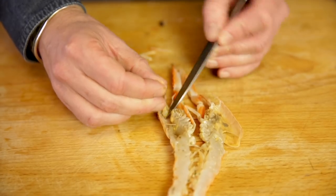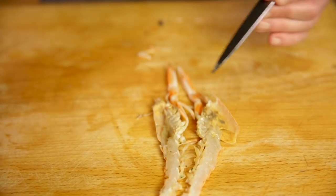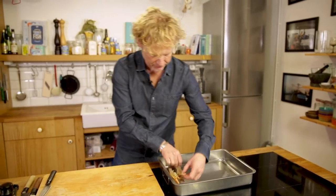Just behind the eyes there is this tough bit you want to take out. One half, second half — and repeat that and fill up the oven tray with the langoustines.